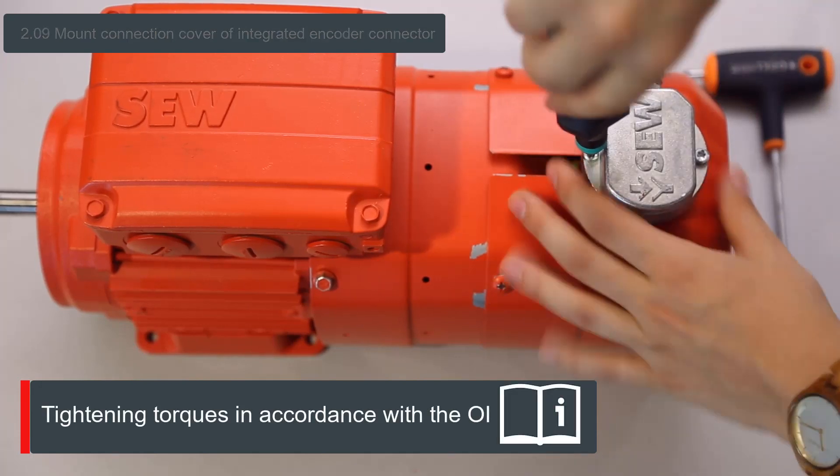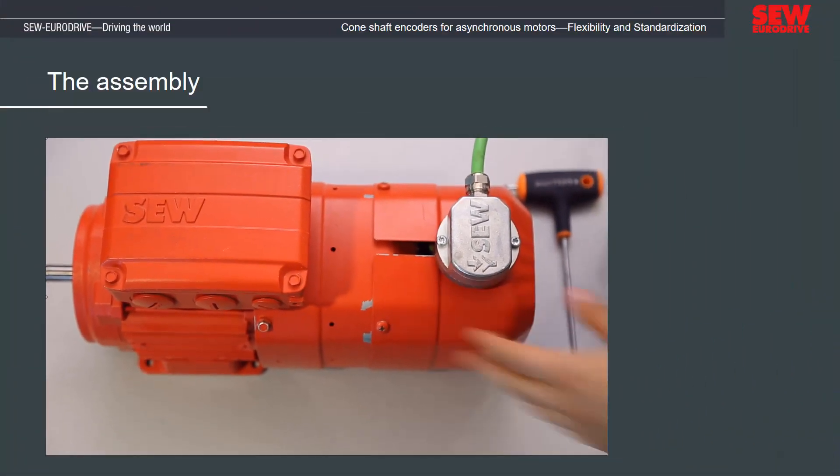Thus, the cone shaft encoder is mounted and your motor is ready for use.